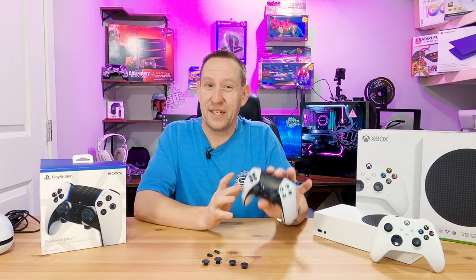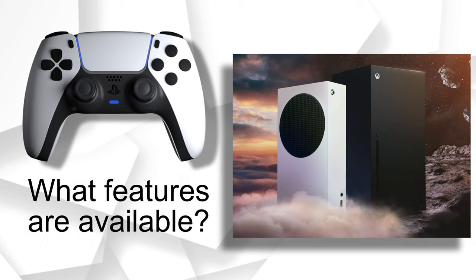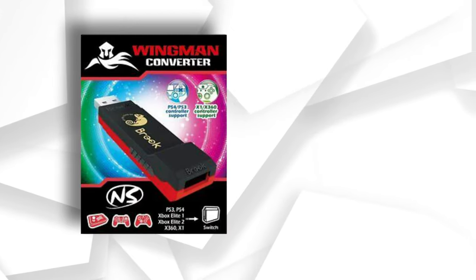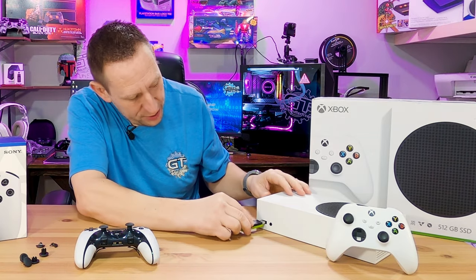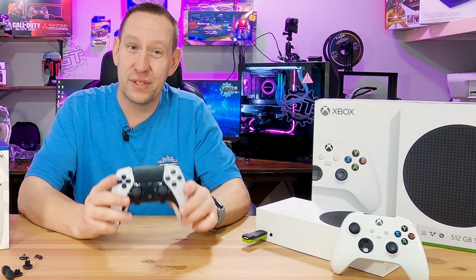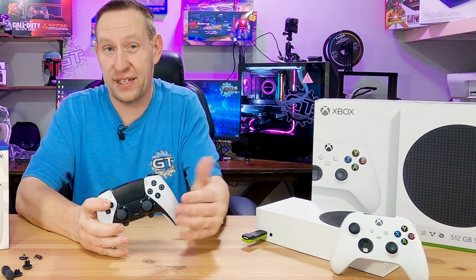But you didn't come here to find out all about the latest PlayStation features — you want to know, does this work with an Xbox, and what features are available? To do this connection, we are going to use a special product called the Wingman XB. There are different Wingman models — there's also a Wingman Switch and a Wingman PlayStation. XB obviously stands for Xbox. This allows you to plug into your Xbox and sync up any Bluetooth-capable controller and use it with your Xbox.